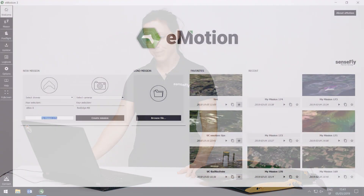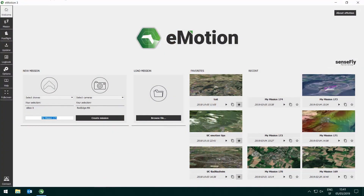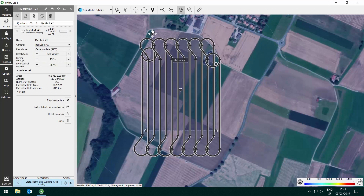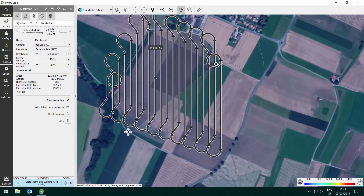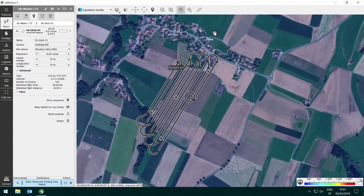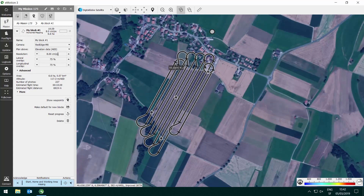To plan a flight with your MicaSense RedEdge MX sensor on EBX, open eMotion and select the RedEdge MX camera on the welcome screen. Create a mission and choose the mission block type horizontal mapping. Adjust the outline of the block to the area that you would like to map. Turn the flight lines so they align with the block, then adjust parameters like resolution and overlap — the standard values make you fly at around 117 meters above ground and give you enough overlap between images to reconstruct perfectly fine.